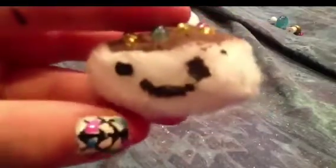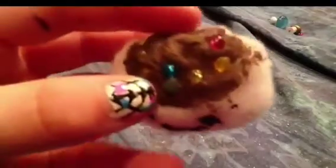In order to make these, all you have to do is make a pom pom and draw a smiley face with black paint, then take blue and then take brown paint and put it on top. This is so cute to make.